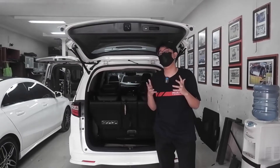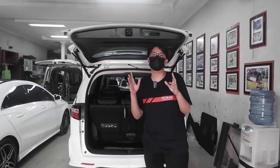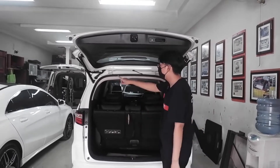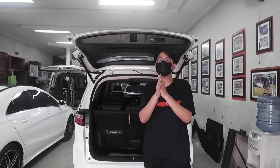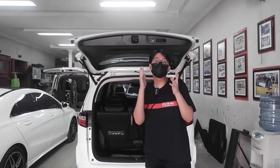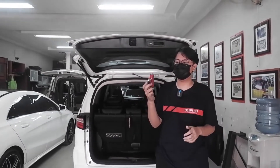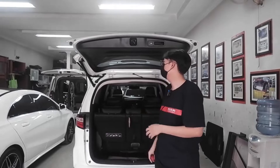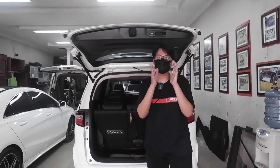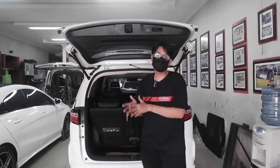Jadi itu adalah fitur-fitur dan cara kerja dari power backdoor yang ada di Honda Odyssey. Buat kalian para sobat Pesona Audio yang mobilnya bagasi belakangnya standar dan mau diubah menjadi aftermarket — power backdoor ini tidak ribet. Simple pemasangannya, ini plug and play, hanya memakan waktu 2-3 jam, cukup cepat dan tidak memotong kabel. Super praktis, bisa diaktifkan melalui kunci keyless, dan harganya tidak mahal. Sudah include soket-soket dan semua pendukung, jadi kalian tinggal terima beres.